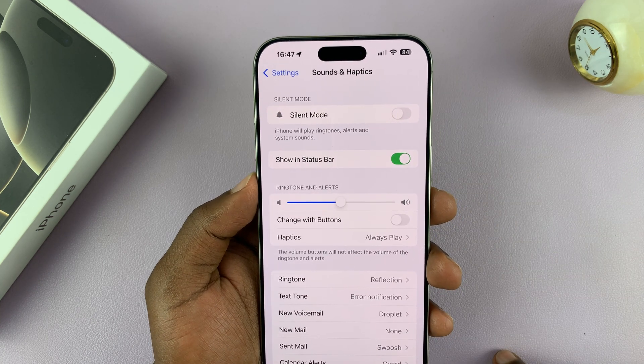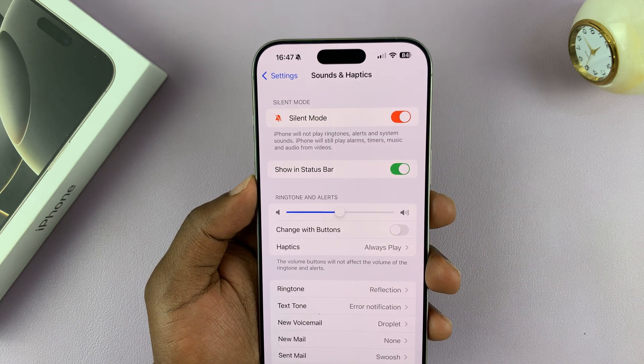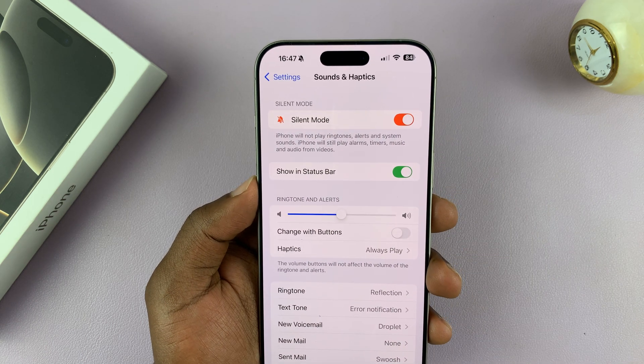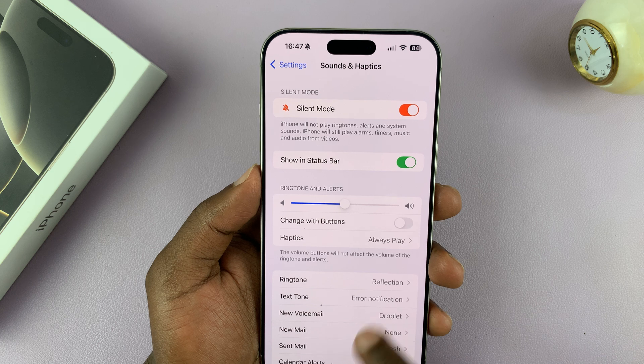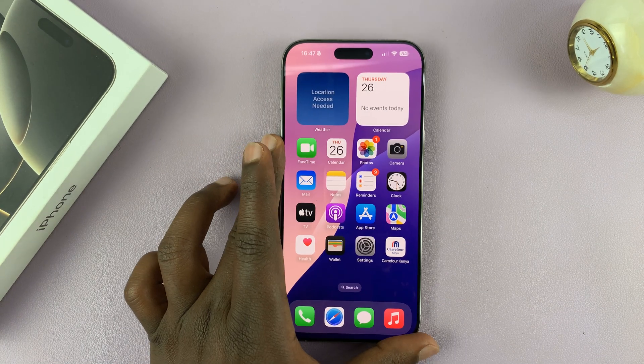If the toggle is off, it means silent mode is not enabled. To enable silent mode, tap on that toggle. When it says silent mode and the button is red, it means your iPhone is now in silent mode. That is basically how to turn on silent mode on your iPhone 16 and iPhone 16 Pro.